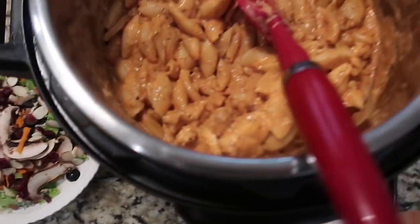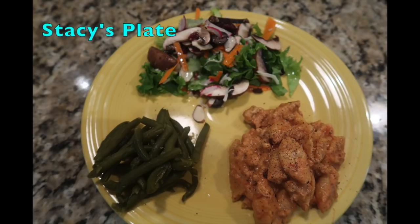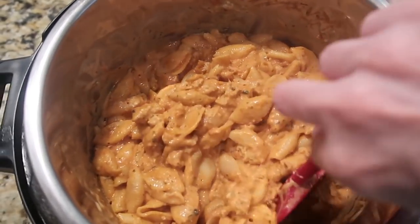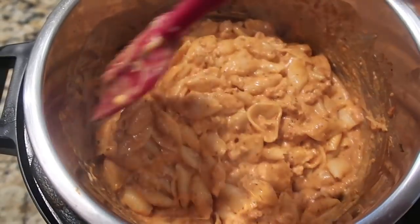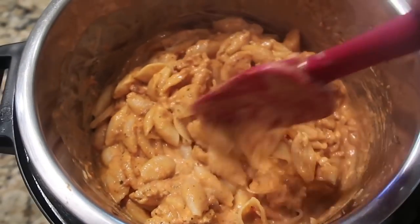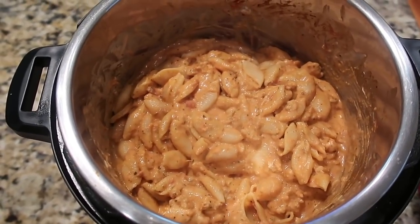Instant pot creamy shells and beef — we plated it up with salad and green beans. A quick note: it was good and I would make it again, but I would definitely cut the recipe in half or even a quarter for just the two of us — it made way too much. We gave some away and still had leftovers for days. It's probably even better with actual beef, but we gave it two thumbs up.